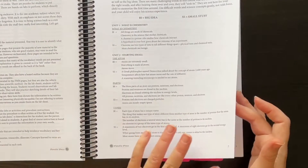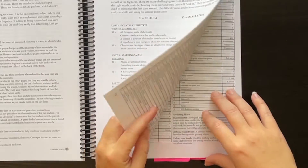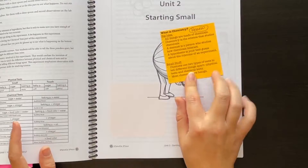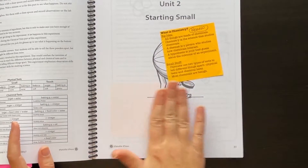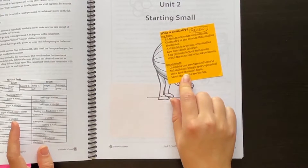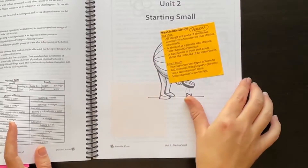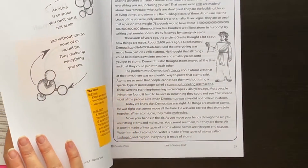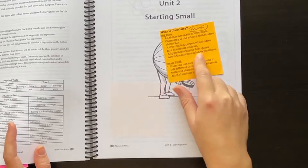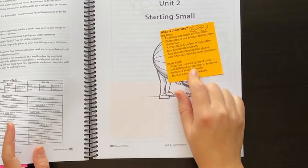I did something a little different this year for this information. I actually took post-it notes and used a template where I stuck them on a piece of paper and printed these big idea and small stuff review points onto post-it notes, then stuck them in each unit. That's been a really nice way to give an overview of what's coming in the unit and then review at the end to make sure we got everything.